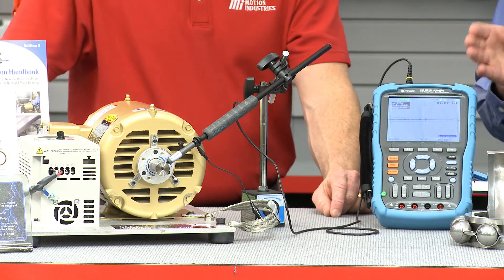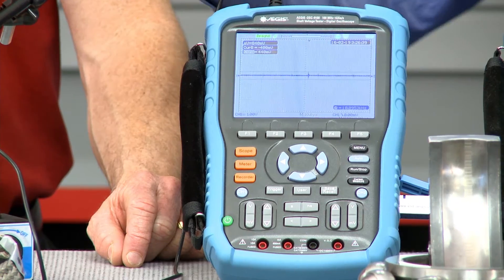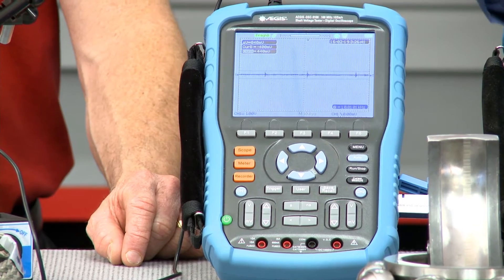So you've verified now that this motor is protected from failure. It's easy to do, and any motor operating on VFDs is going to benefit from using this tester. The Aegis shaft voltage tester is an essential tool to identify problems and prevent unplanned downtime for any maintenance department that has motors operated by VFDs, so they can go in and verify whether or not there might be a problem.